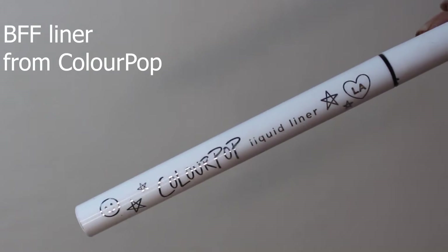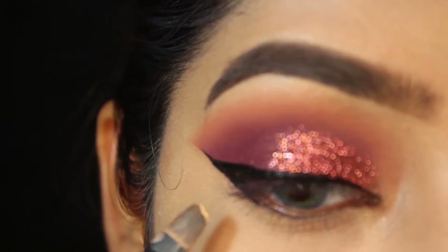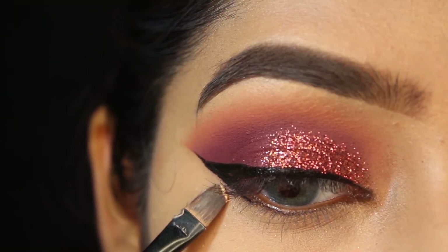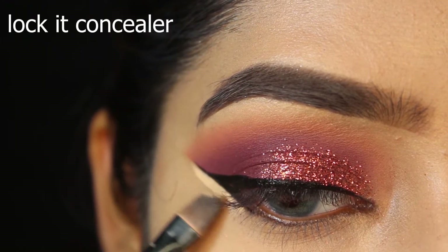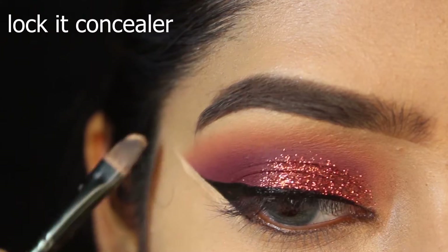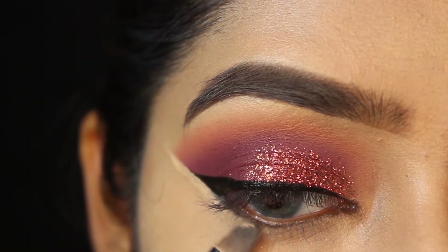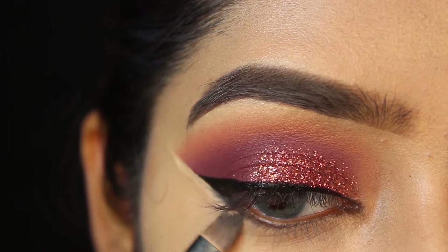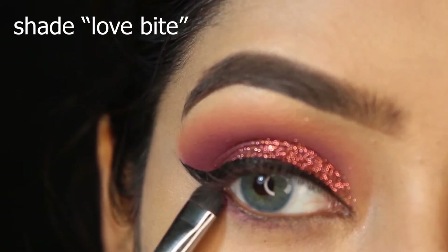I'm using a beautiful liner from ColourPop — it's my favorite. I did my liner very roughly off-camera and I'm making it even with the same concealer from Kat Von D. Next I'm using shade 'Love Bite' for my lower lash line, connecting it with the liner.